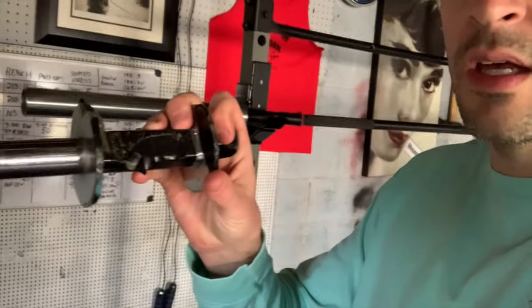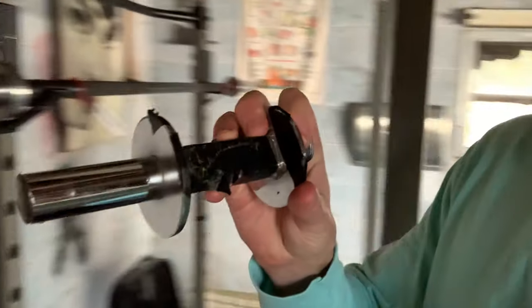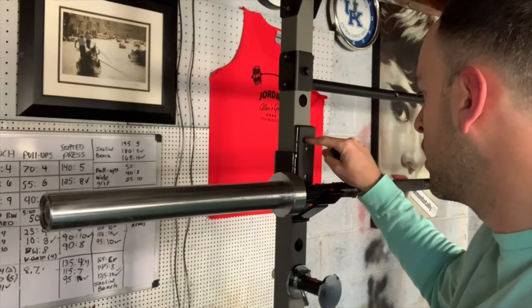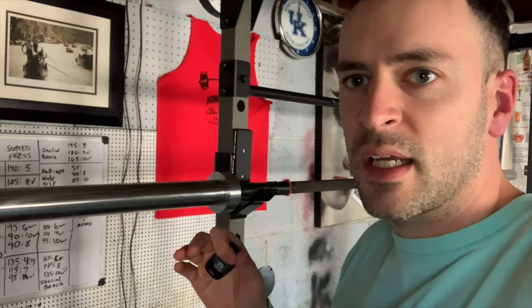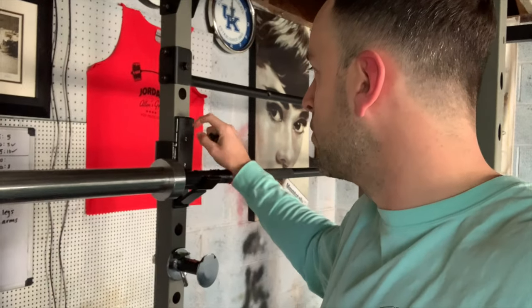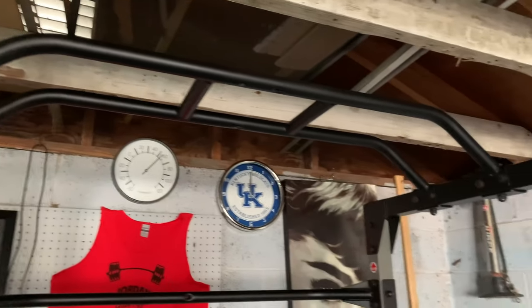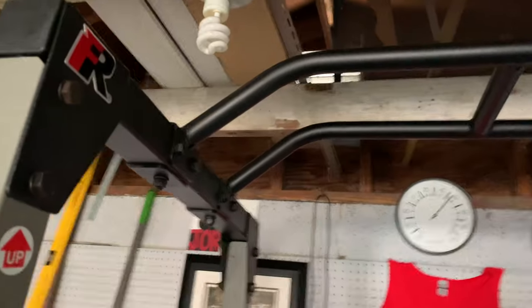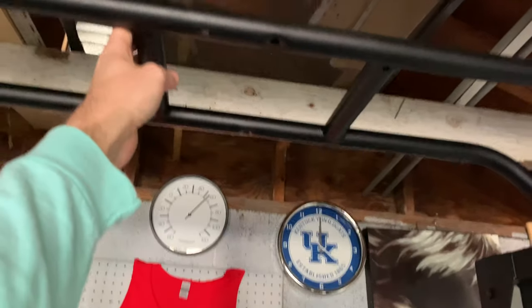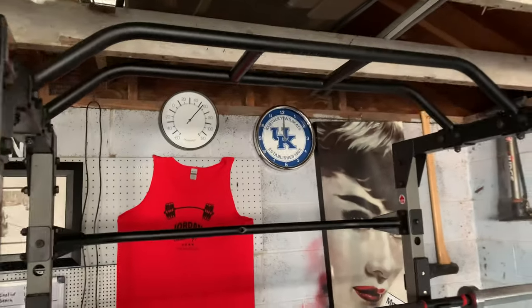It does come with these basic hooks here, which I have since upgraded to J-hooks. A J-hook is a little bit more slick. The reason I upgraded to a J-hook is because I wanted something with the plastic coating there so that it doesn't scratch your bar. This rack also has the pull-up bar here with a couple of different options for grip — you can take the wide grip, or you can do a neutral grip, or you can just do the classic shoulder-length overhand grip.